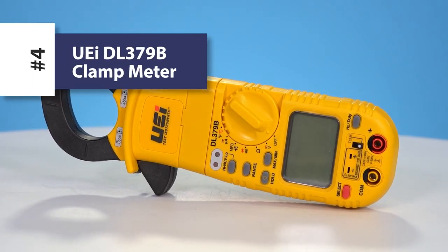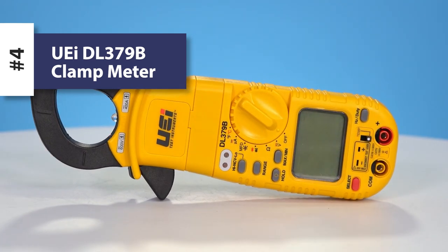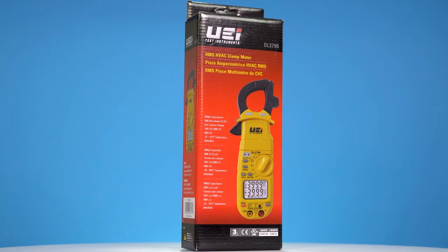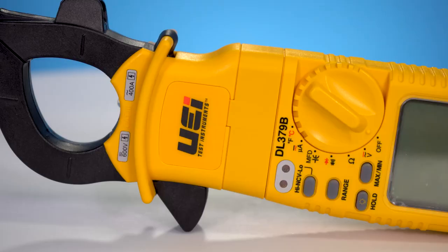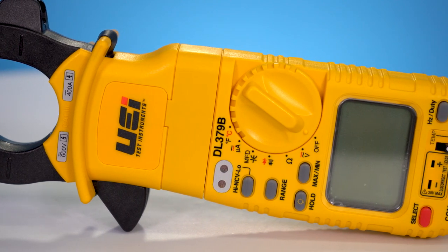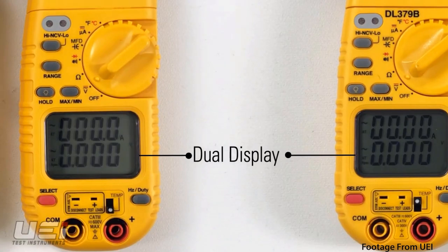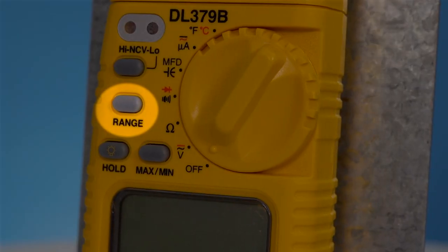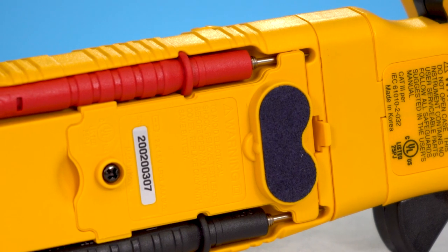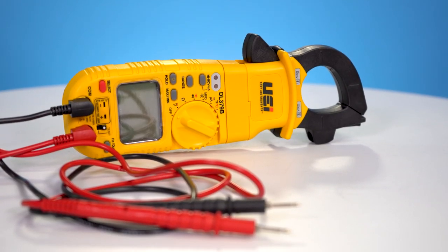Another great tool to keep on your truck is a clamp meter. We recommend the UEI DL-379B. This meter is faster, safer, and more convenient than a traditional multimeter. It's capable of reading volts, ohms, AC and DC, capacitance, and more. The dual display is handy for comparing readings and even has auto-ranging features, along with convenient features like a magnetic mounting system and built-in test lead storage.